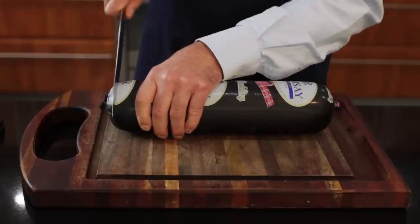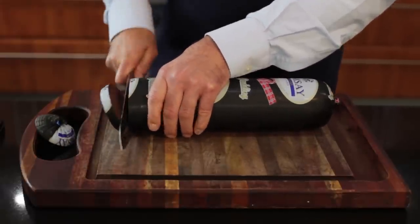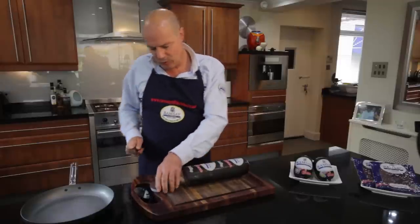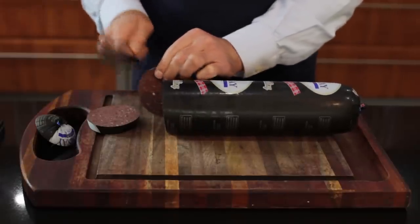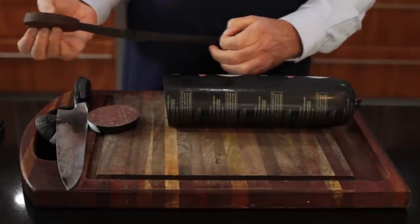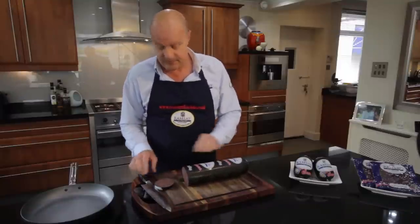Firstly, we need a couple of slices. That's thick enough. And at this point I'm going to straight away take off the skin. We don't need the skin in the black pudding. It will keep its shape, and you know how big a nightmare it is to try and take that off once it's been cooked.